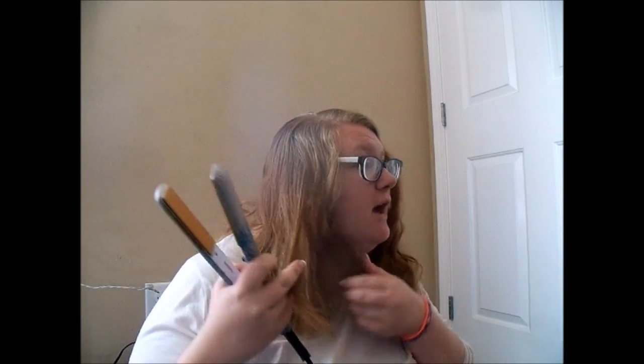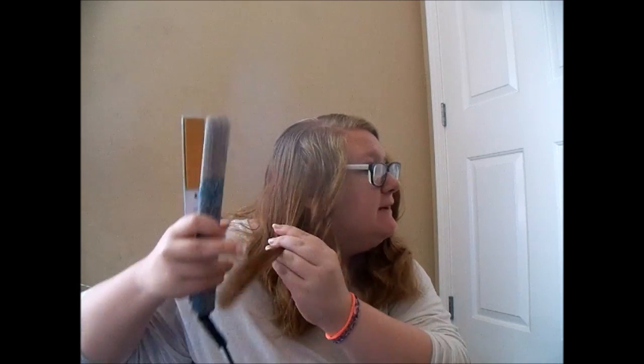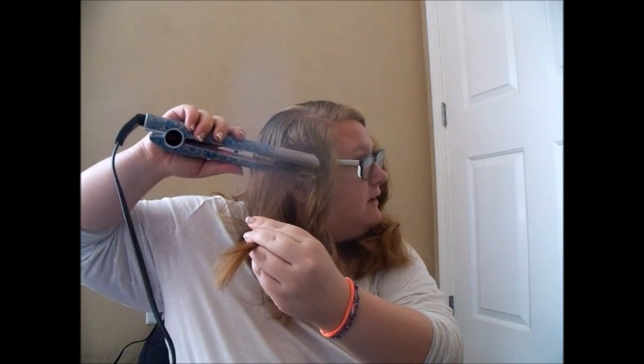Hello and good morning. I'm going to try to curl my hair with a straightener. Why am I doing this? I don't know — because I watched a YouTuber do it, and so I'm going to try to do it the way that she did it and see if I get the same result. So here we go.